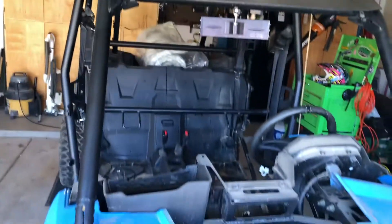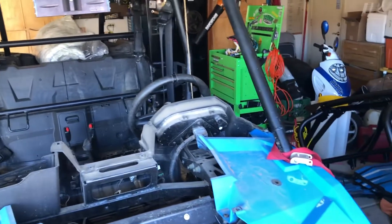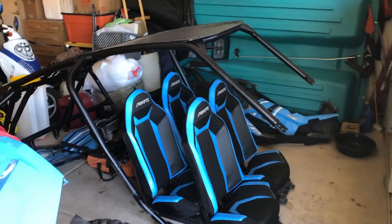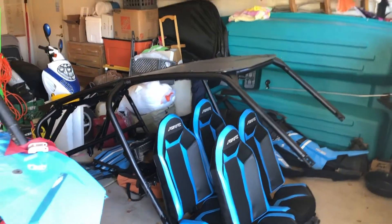Once the new cage is on, we'll have some more space in the garage — we'll probably sell this roof, throw this old cage away. I'll be able to put all these plastics and seats over in the corner since we moved the two-seater over to my grandma's house.